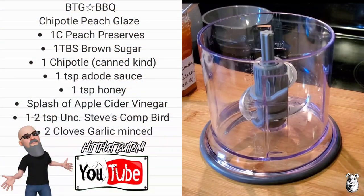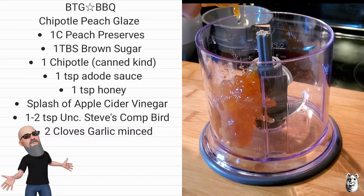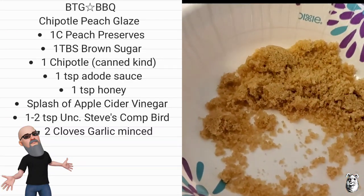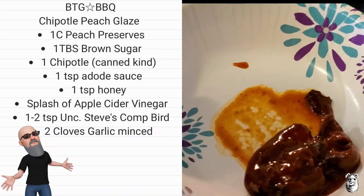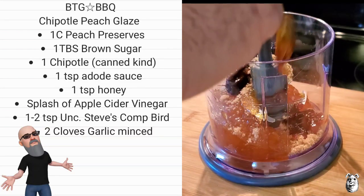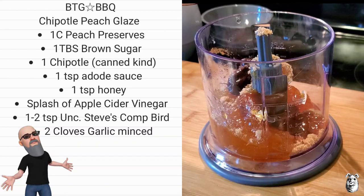Let's get our chipotle peach glaze rolling. We got some peach preserves — this is 13 ounces and I'm going about a cup, so like eight ounces. Next we're coming back with some brown sugar — get a tablespoon. One chipotle out of the can, and we're going to use a little bit of the sauce, about a teaspoon or so. If you want it hotter, toss more in. We'll go a little bit of honey — I'm using Palmetto, going about a teaspoon or so.